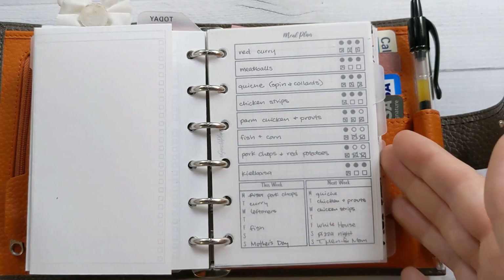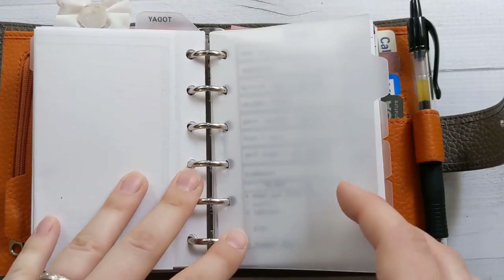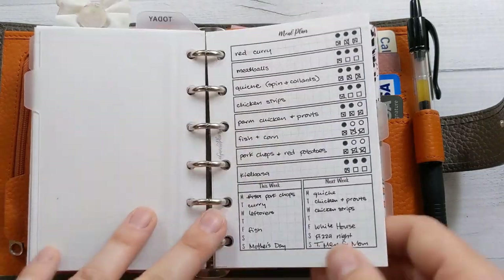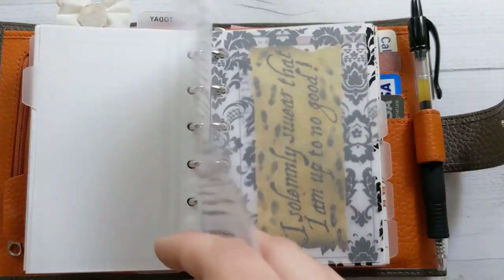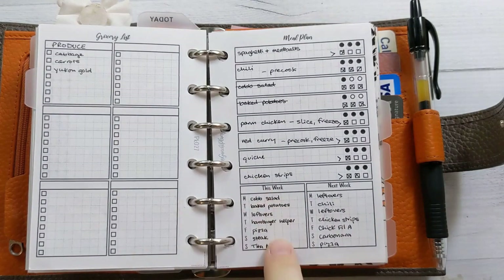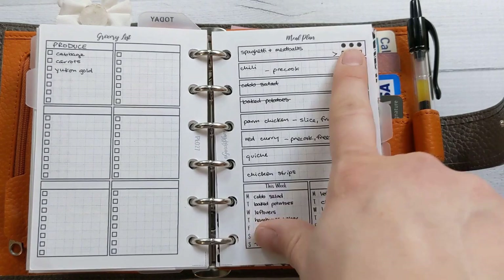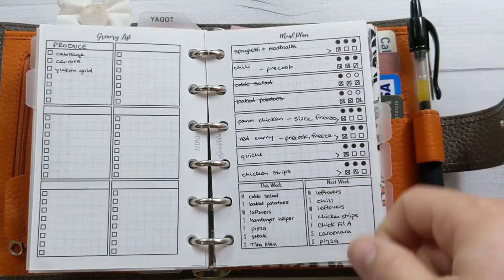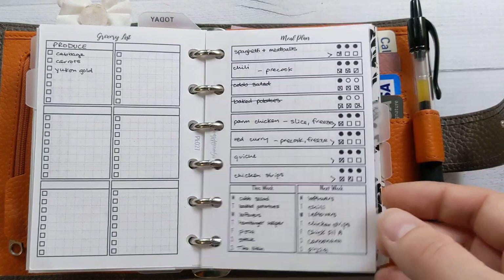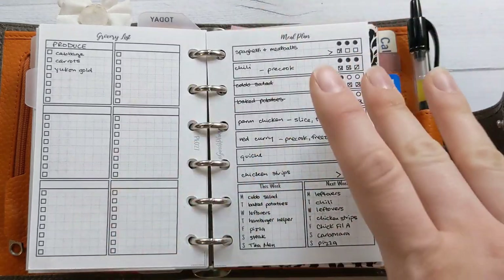This next tab is dedicated just to meal planning. This is insert number 27, and I really need to print out some more because these are old and I've run out of space. You can use it for two full weeks. I use the circles to indicate shelf stability and then the checkboxes to track when I'm making things. I need to do this again because over our anniversary weekend I didn't get around to a proper meal plan, but we'll probably get takeout for my husband's birthday so we won't starve.